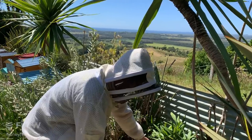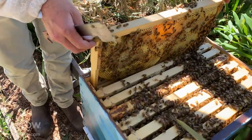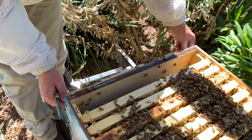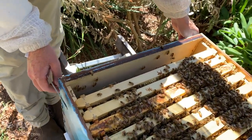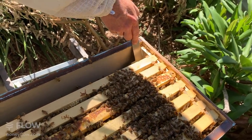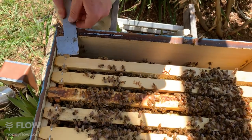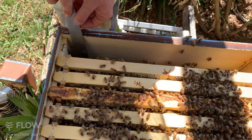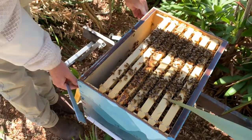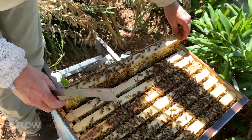I'm dropping this last frame back in. There's not quite enough room so I'm going to need to squash up these frames a little bit using my hive tool, leaving it down low so the tilt of the frame comes back into line. Squashing them back up to where they were so there's enough room for this frame to slide down and back in — there we go, that's better.